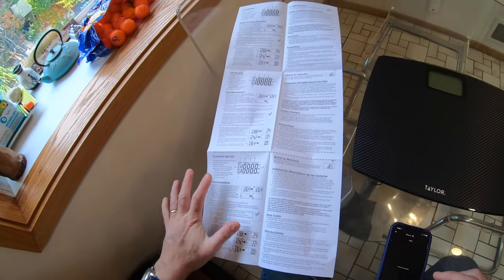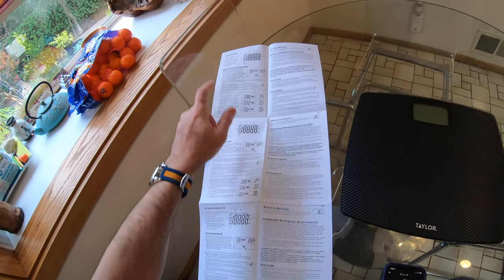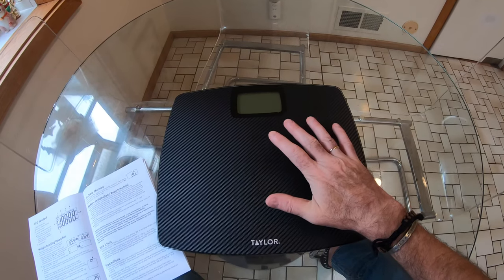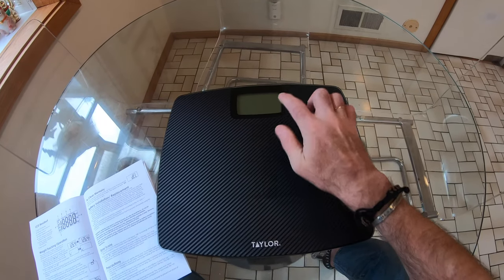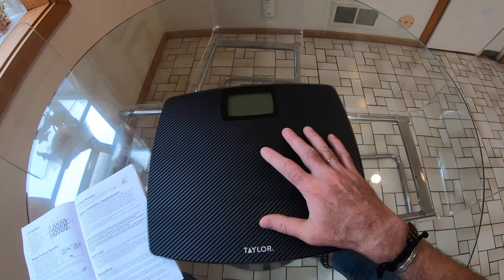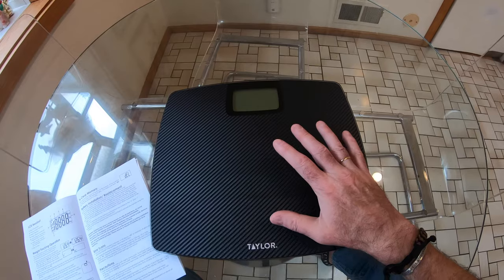I've got a fairly comprehensive instruction manual with instructions in Spanish, French, and English. The Taylor scale turns on simply by stepping on it. I'm going to demonstrate that and talk you through the display, then put it on the floor with the camera on it and show you the weight tracking operation and how to set it up for two people.